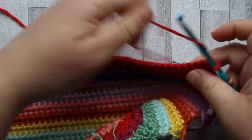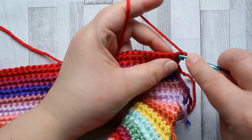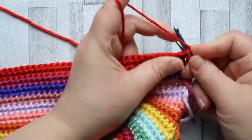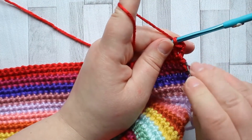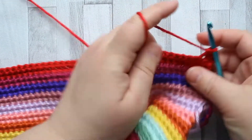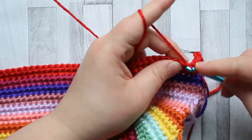Turn, keeping with the same color we've just finished with, chain one and a single crochet in the first stitch, then just single crochet in every stitch across. So just a simple row of single crochet to finish it off. You should have 19 rows in total for this panel.